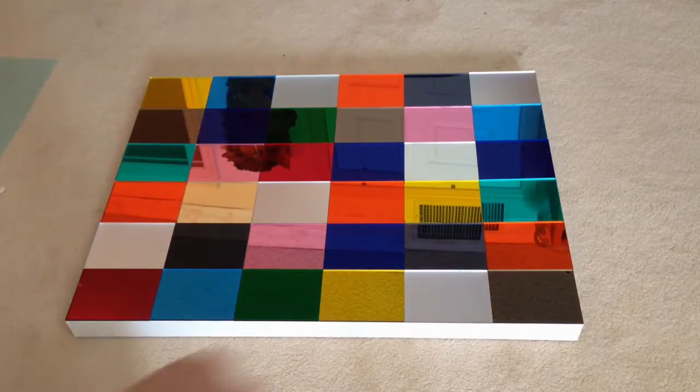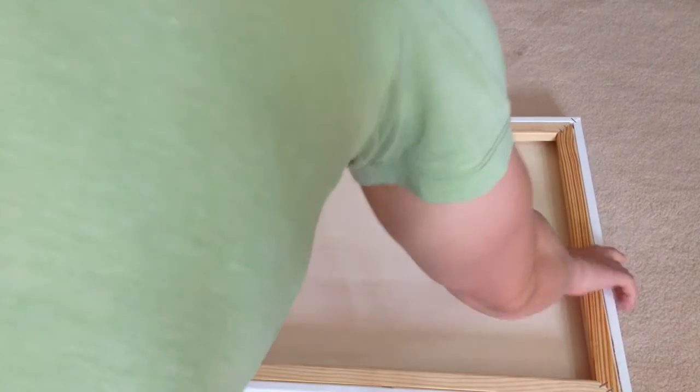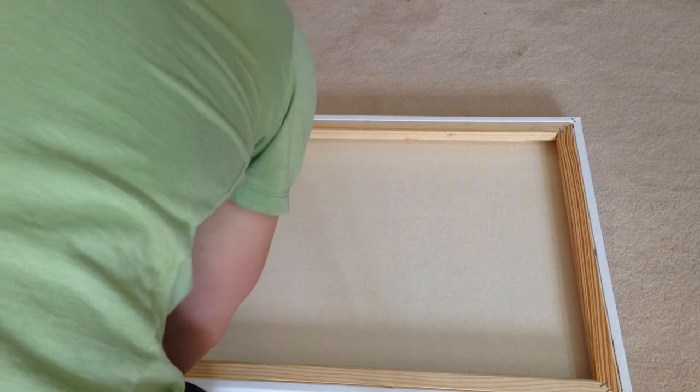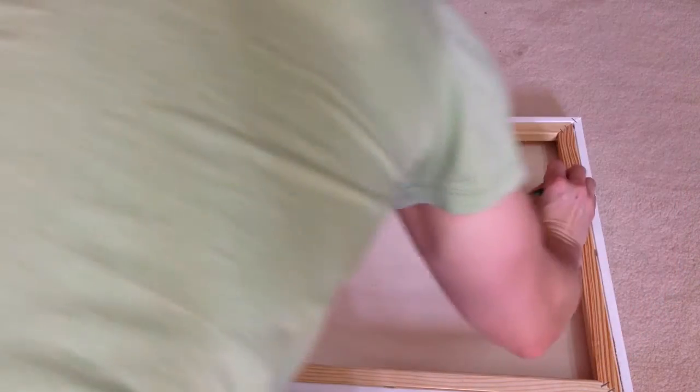Once everything is dry and set, you're ready to wire the back of the piece. Whenever you wire a painting or any art piece, there's a few things you need. I like to use a ruler, a pencil, a hammer, a nail, screw eyes, and picture wire. You're going to measure about 4½ to 5 inches down from the top of the picture and make a mark on the inside of the frame. You're going to put the screw eyes on the inside of the frame, not the back, so that when you hang the picture, it'll be flush with the wall.